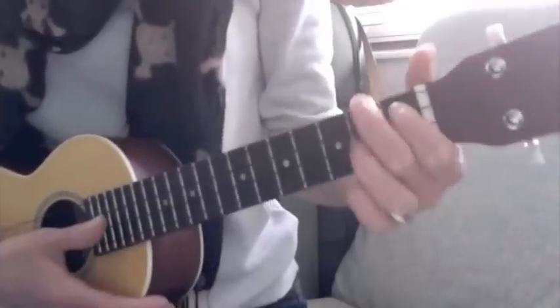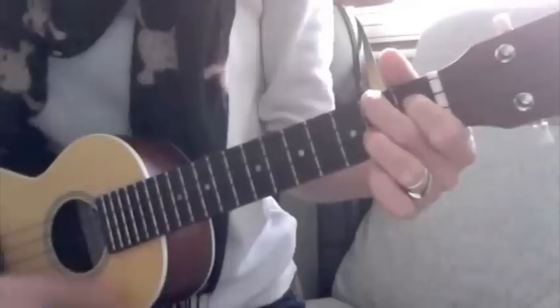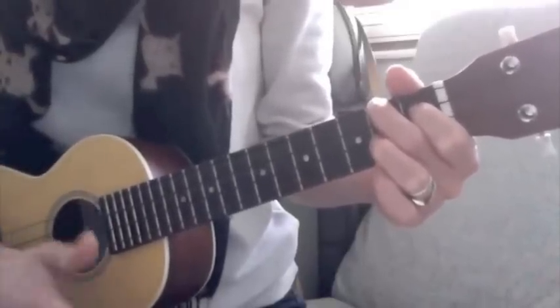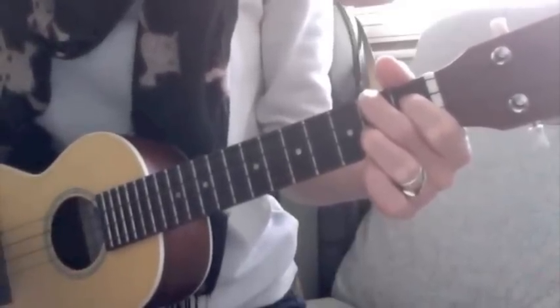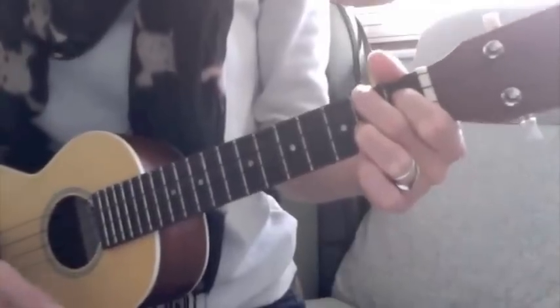So I'm just going to sing the chorus and the verse so you know how the song goes. And obviously, go on the blog to find the links to the music sheets and the tab.